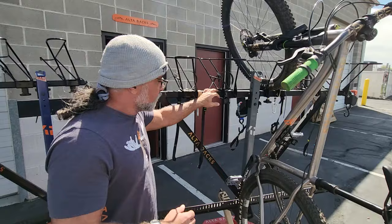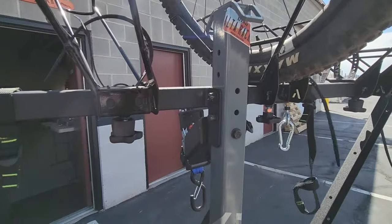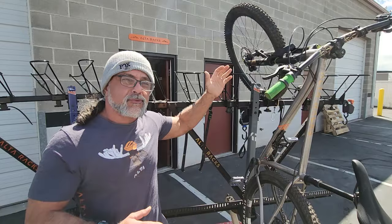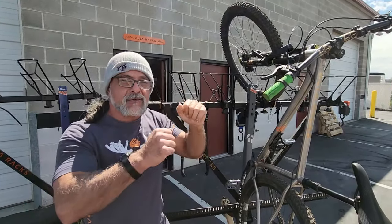Secondly, there's the top bar itself. We can actually adjust the height of the top bar, as you can see right there, in multiple locations to make the baskets accommodate and work better with your vehicle depending on what size bikes you're running.